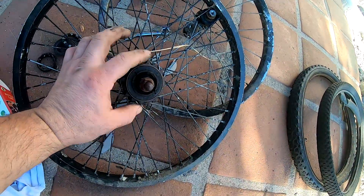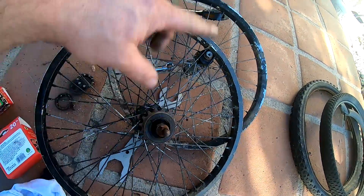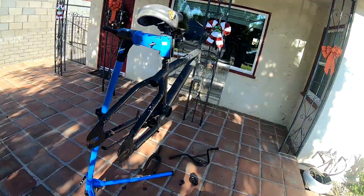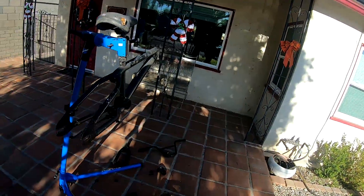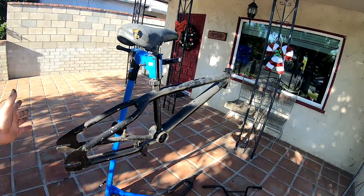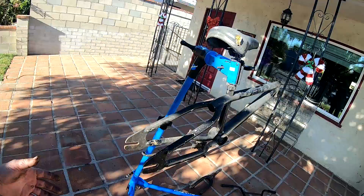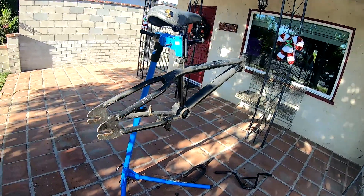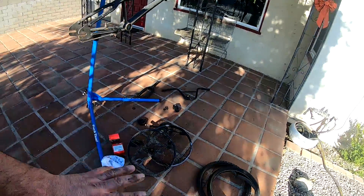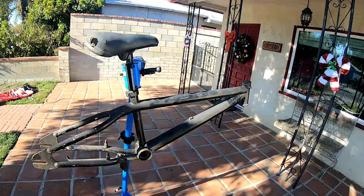The back wheel actually still spins kind of smooth so I might be lazy and skip that one, but I'm definitely going to do the freewheel — it's just not freeing at all. I'll clean everything up, give the frame a quick wipe-down. It's not getting a lot of attention, but even this is more attention than what a lot of people feel it deserves — most would have just let it ride to the scrapyard.